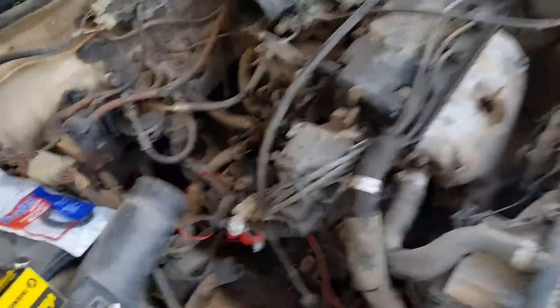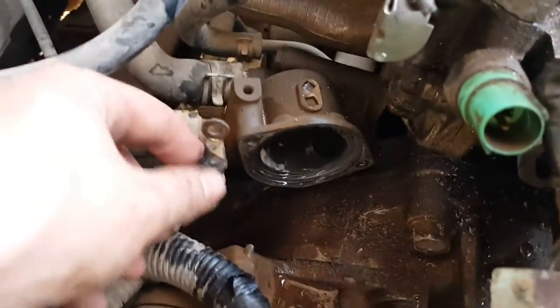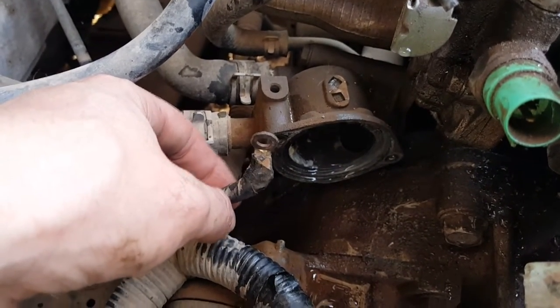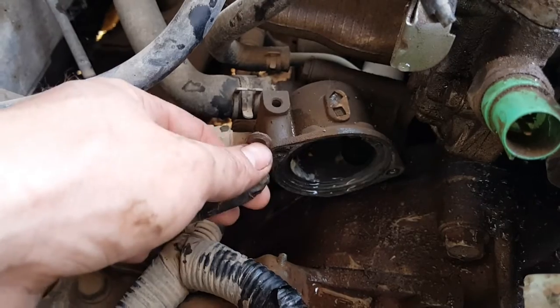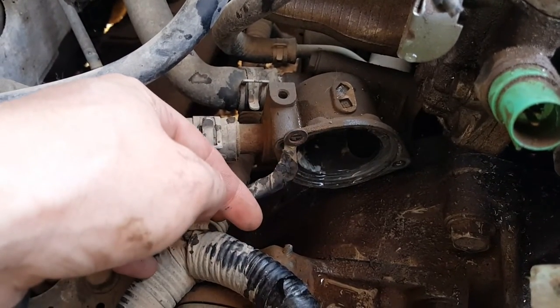I took the battery and everything else out of the way. Steered the hose. There are three bolts that hold this in. One is for this wire — if you do not connect it back, your EF will not start at all. It's the ground for the main relay. If you do not connect it back, your car won't start.